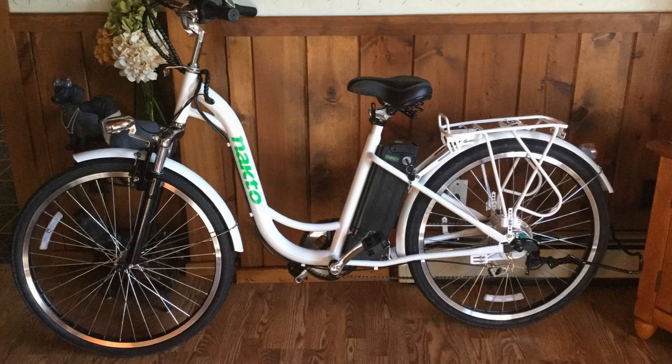I should mention real quick that I actually found a pretty good deal on this bike, and I'll put a link in the description below so you guys can check that deal out if you're interested in picking one up for yourself.